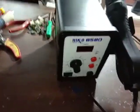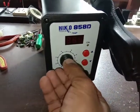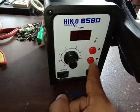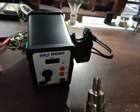This is the fan speed adjustment. And this is the heat adjustment — this is the second heat adjustment.